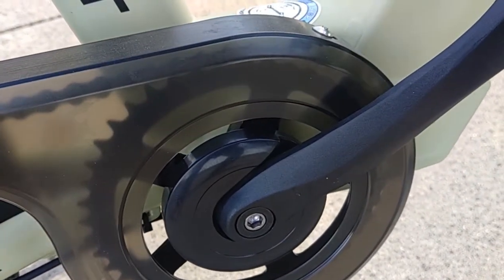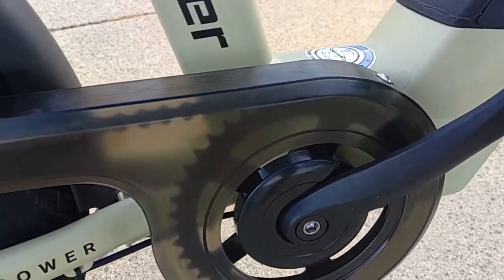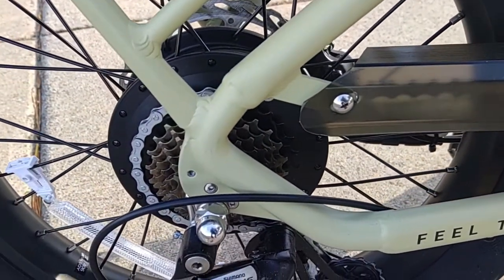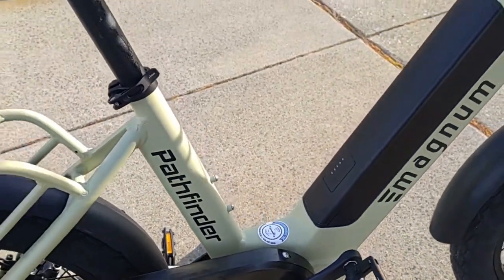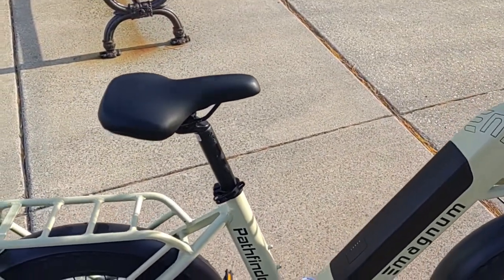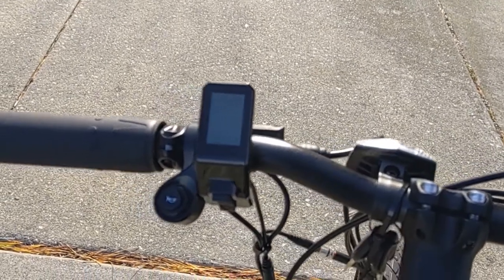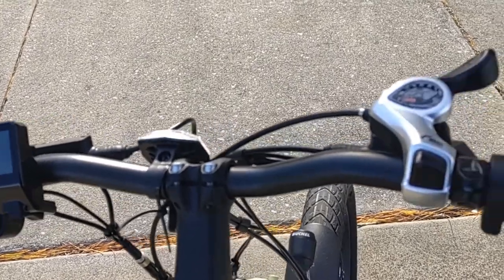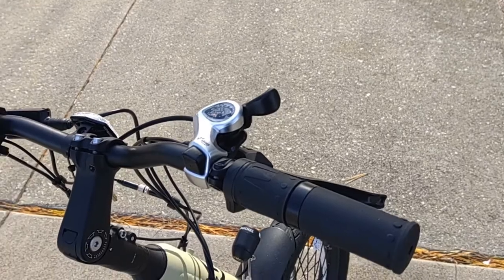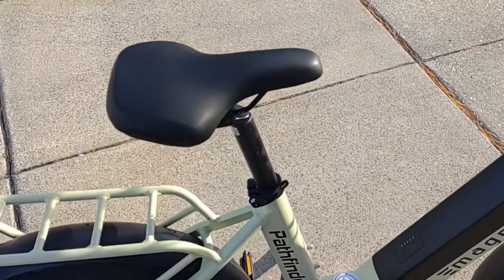It actually features a 44-tooth front chainring instead of a 52-tooth, so it's not really geared for top speed — more for short range, powerful trips and mainly for acceleration. The throttle is a twist throttle and, although a bit unusual, it does work at zero pedal assist and zero miles per hour. It's a little dangerous because you could twist the throttle as long as the bike is powered on. But it seems like they geared this more towards urban riding where you stop and go at intersections a lot.